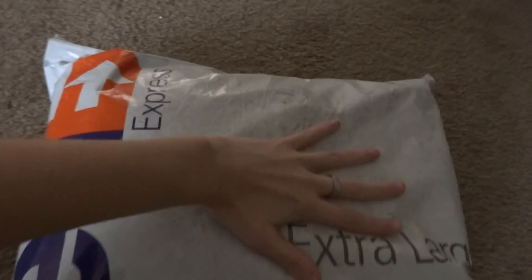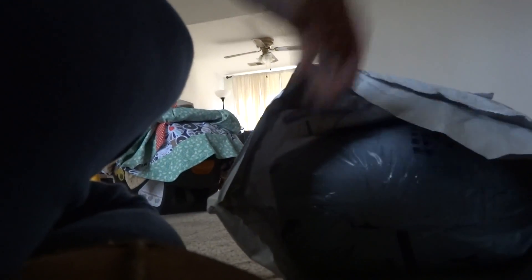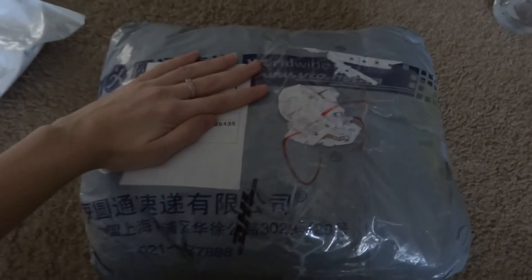It came in this big FedEx box — bag — and that's how big it is compared to my hand. I'm going to put the camera down for one second. So there's the bag, and there's a bag inside a bag. Oh, it's very heavy. And this is what it comes in.